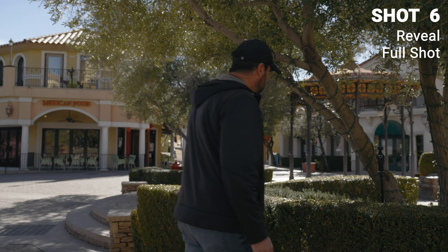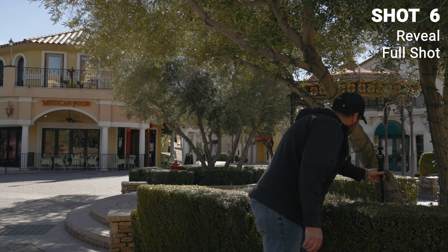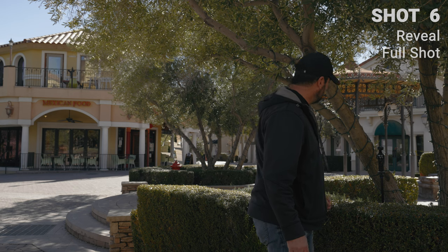For this shot, I thought it'd be cool to put the camera behind these trees and get a shot of me walking past the fountain through the trees here, and hopefully get focus on me and not the trees. I put the camera on single shot focus, so we'll see how that works out.